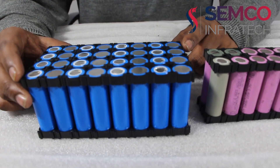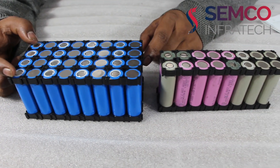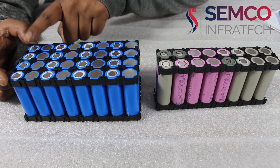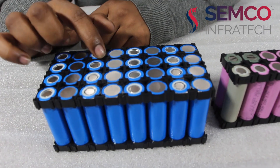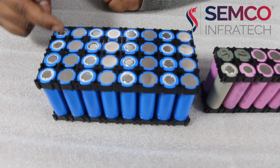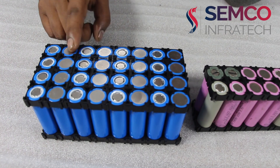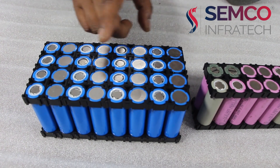Here we see the battery pack which I made. I made this battery pack of 4 parallel and 8 series — 1, 2, 3, 4, 5, 6, 7, 8 series and 4 parallel. Same polarity shows the parallel, and positive-negative, positive-negative alternating shows the series.